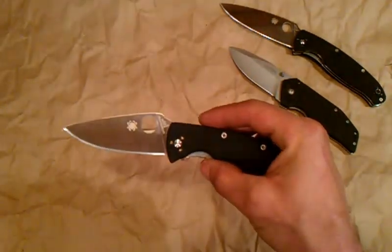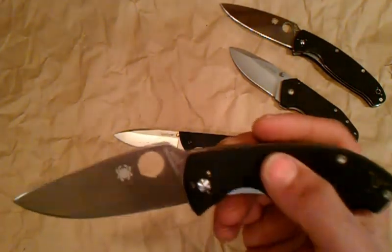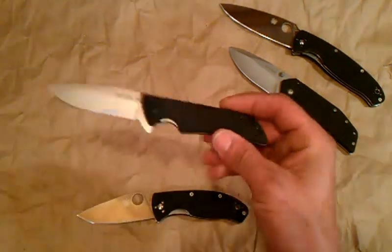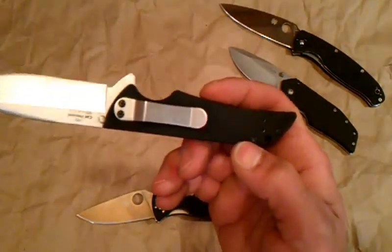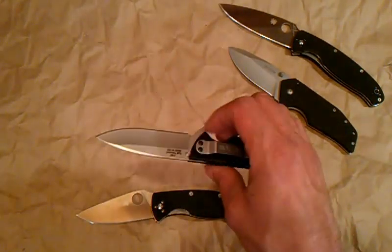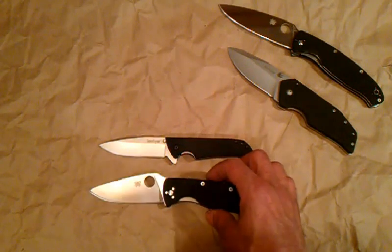As far as fit and finish, I have to give it to the Spyderco for one simple reason. On the Allen screws, they are countersunk on both sides, which makes for a much cleaner, prettier finish. On the Skyline, you have a male screw with a female nut on the other side. Even though they are countersunk, you can feel them protruding on the pivot. On the Spyderco, everything is flush — you can run your hand over it and you don't even feel it. So I'd definitely give fit and finish to the Tenacious.